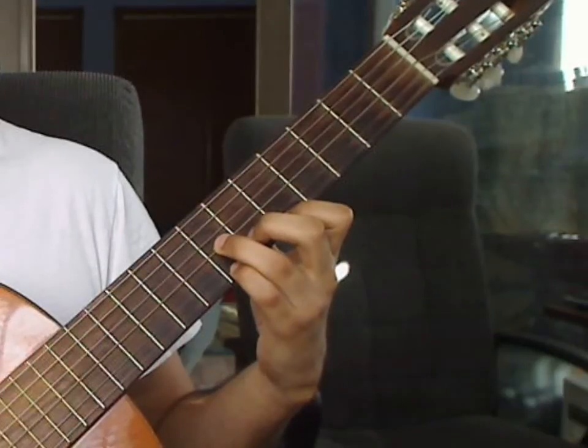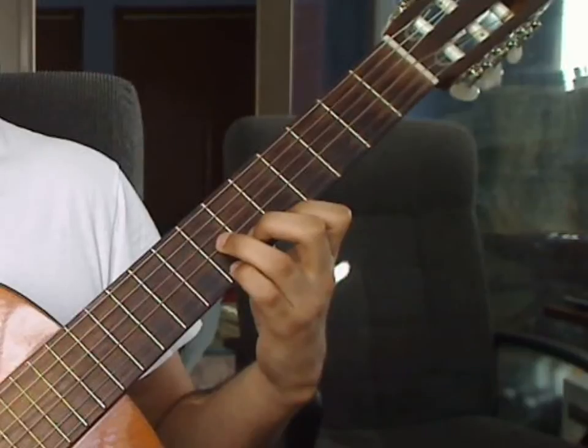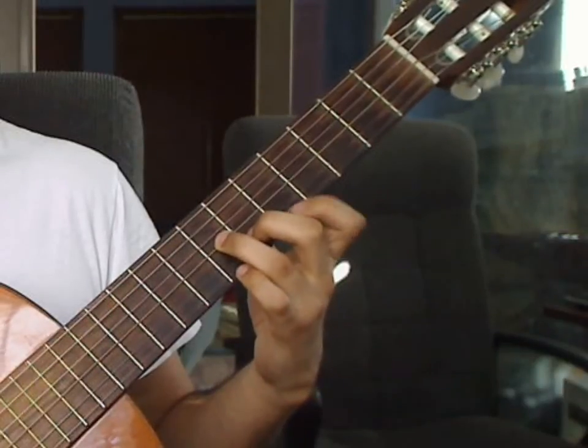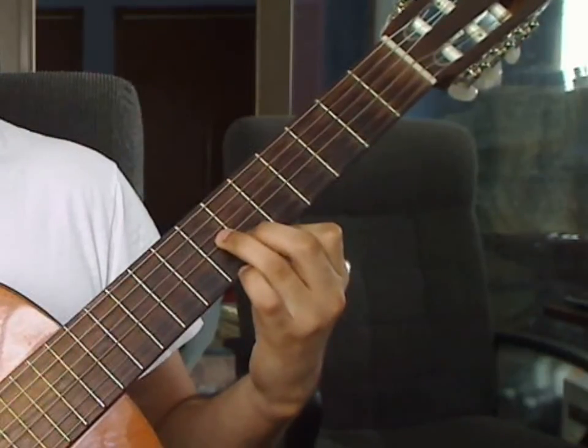Beat 2: you will play 2nd string 6th fret from the middle finger and 3rd string 7th fret from the ring finger together. You will then lift up the pinky finger. The index finger will move up one fret to the 1st string 6th fret, and you will play that note as an 8th note.